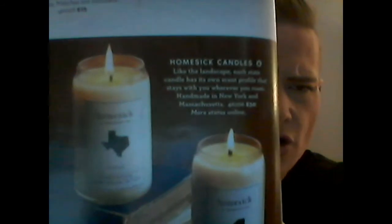This is a kind of unique item, one that I have seen around before. It is called the Homesick Candle. It says, like the landscape, each state candle has its own scent profile that stays with you wherever you roam. I'm just guessing that the scent for my state would smell like spilled beer.